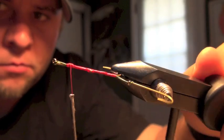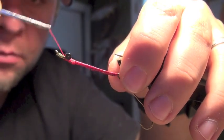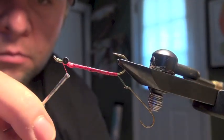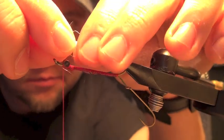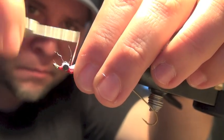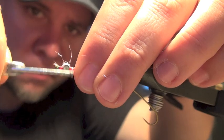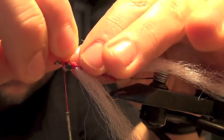Next I'm gonna flip the vice and add a small dumbbell eye. You don't want something too heavy here because you don't want this fly to sink away fast — you just need a little bit of weight so that it gets down below the surface. Now I'm gonna build the body out of two long bunches of Puglisi fiber, tying it in similar to the way you would with a Clouser Minnow. If you want to fish this fly later in the summer, now will be the time to add a loop of mono as a weed guard underneath the dumbbell eyes.